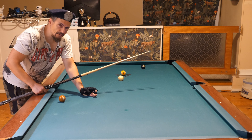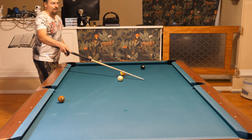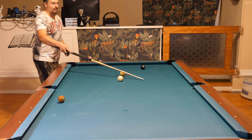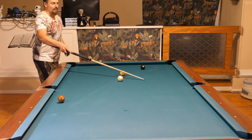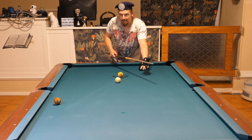But if I had attempted to stop in front of the six and shot too soft, coming too short, I would have ended up over there and had a bad shot on the six. But now because I attempted to come to this side of the six and came too short, I still had a good shot on the six.